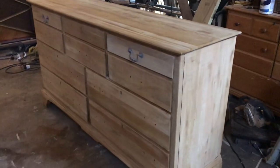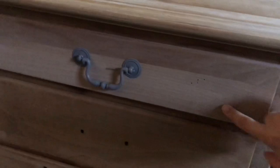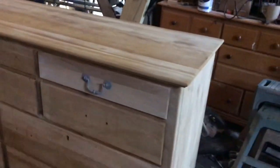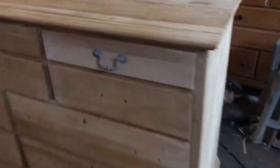I've already whitewashed the top right drawer so you can kind of see the difference. A lot of people might just stop right here and leave the natural wood look, but I wanted it to be a little bit lighter even still.